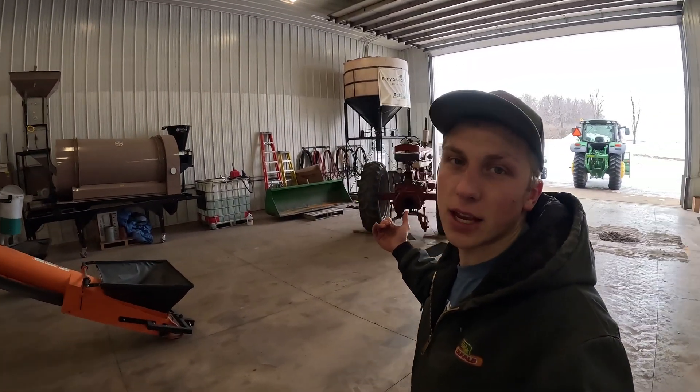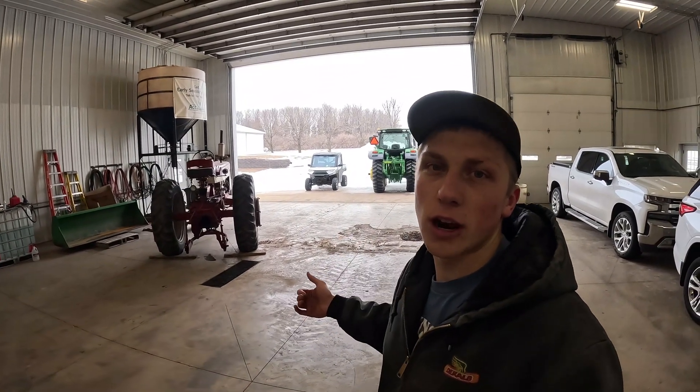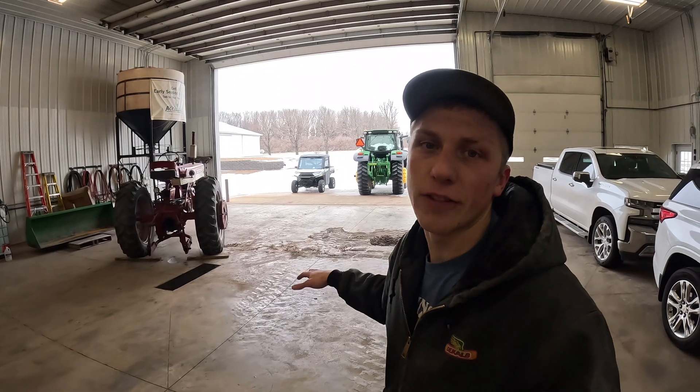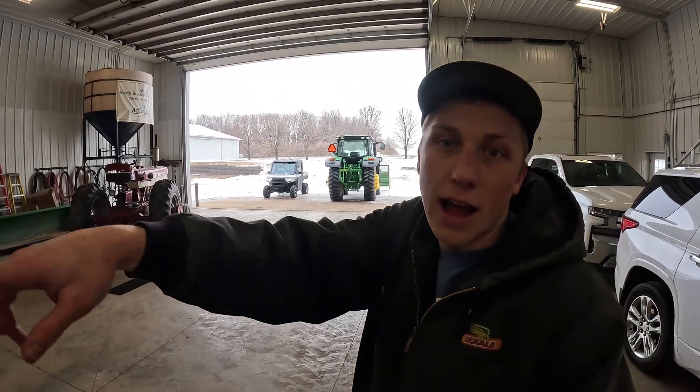Before I get that one swung into place, there's a fair amount of dirt and gravel on the floor here from the snow pusher that got frozen to the bucket and then melts off here in the shop. So I'm gonna get that cleaned up so I don't track it all the way around the shop when I'm moving things around.